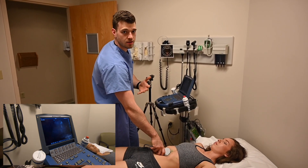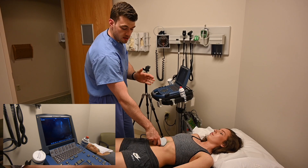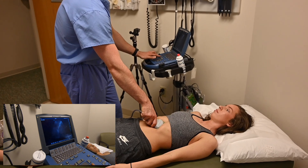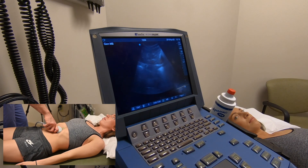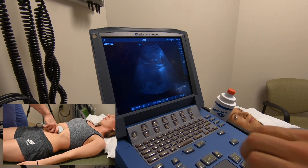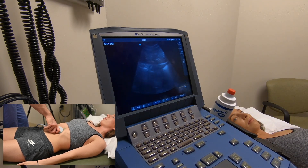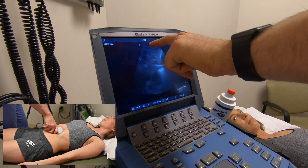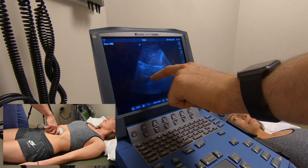Now we're doing the cardiac portion — just a quick look, not a full echo. This is the sub-xiphoid view. With the curvilinear it's not ideal, so I've increased the depth. If we push down and Stephanie takes a deep breath in, the heart pops in and we can see the chambers contracting. We're looking for a bright stripe as the pericardium and ensuring there's no fluid around it. We're using the liver as a window — the probe is pressing through and shooting through the liver to get the heart. No pericardial fluid is seen.